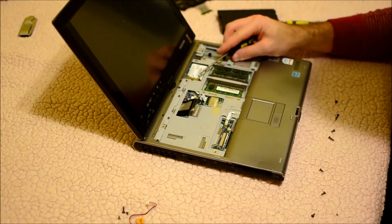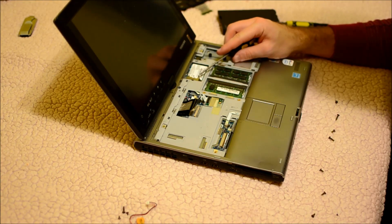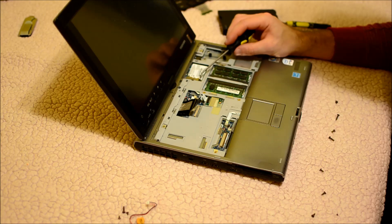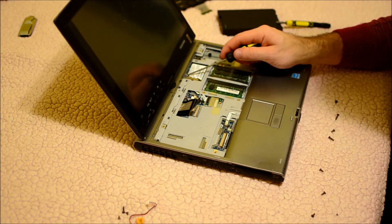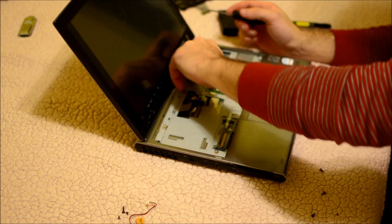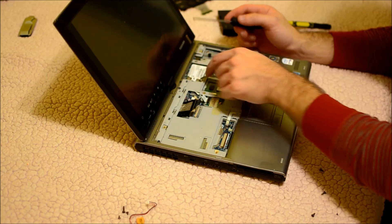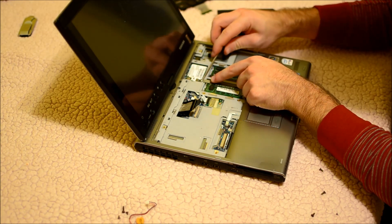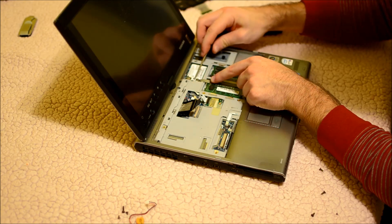Now this requires a special tool. There are a couple of things you can do: you can either get the tool that fits this screw — again this is pretty unique — or you can just reach under here and pry off this piece, just be careful with it. That will give you access to these two WiFi connections that you need to just pop off.